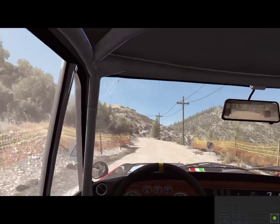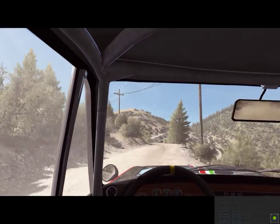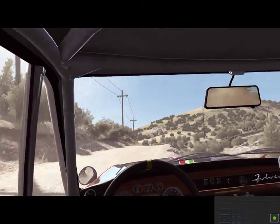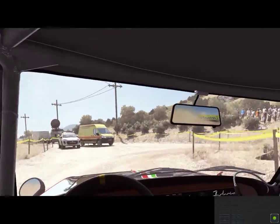60, left three. 60, left six. Into hairpin right. Into left three long. 100.